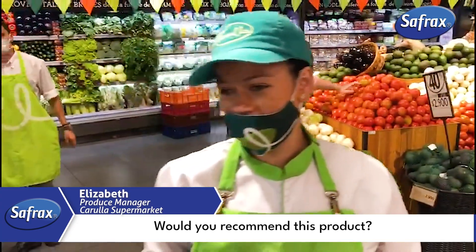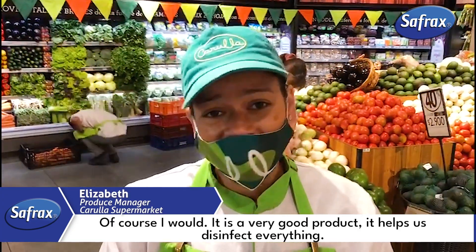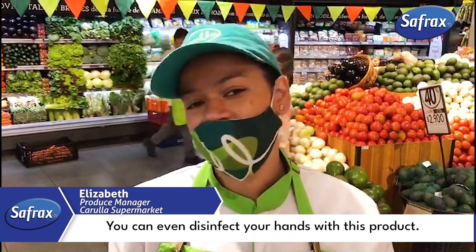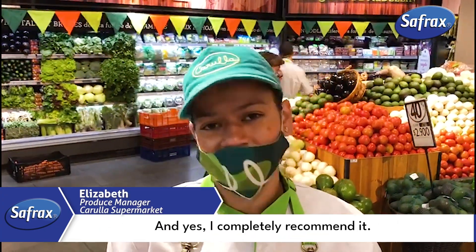Would you recommend this product? Of course I would. It is a very good product. It helps us disinfect everything — you can even disinfect your hands with this product. And yes, I completely recommend it.